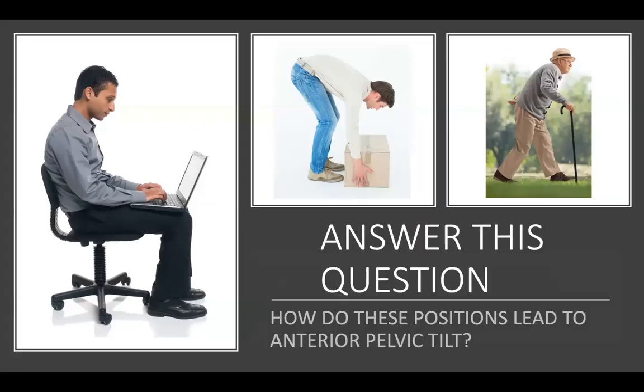How do these positions lead to anterior pelvic tilt? We hear that sitting causes tight hip flexors which causes weak lengthened glutes. But look specifically at the image on the left — this person is sitting in posterior pelvic tilt with lumbar spine flexion and increased thoracic kyphosis. Which muscles are technically short and tight in this individual? And which muscles become long and over-lengthened?